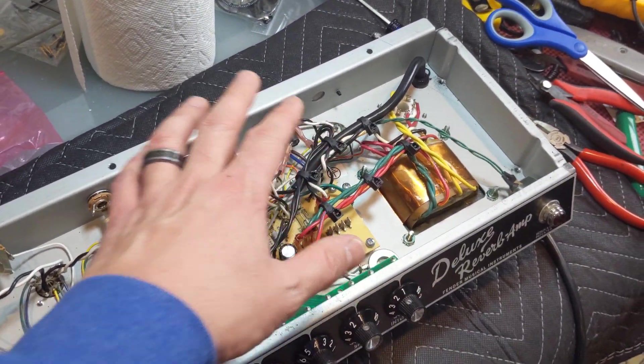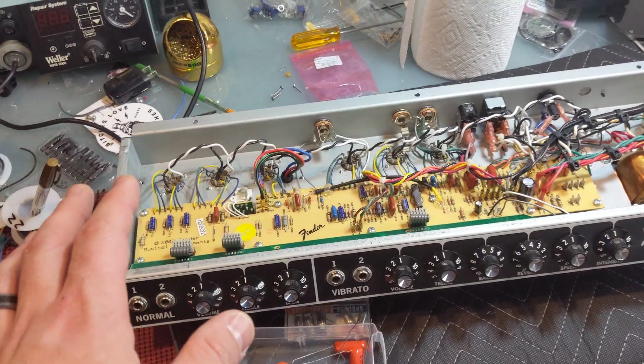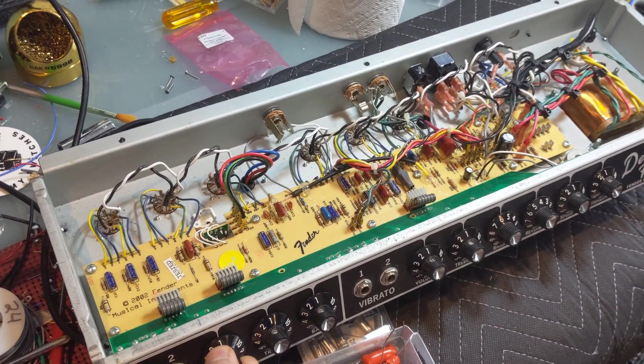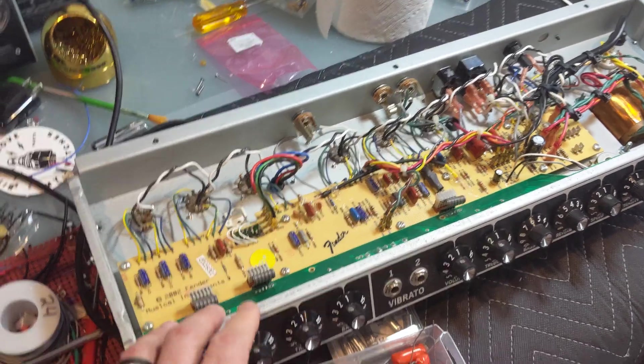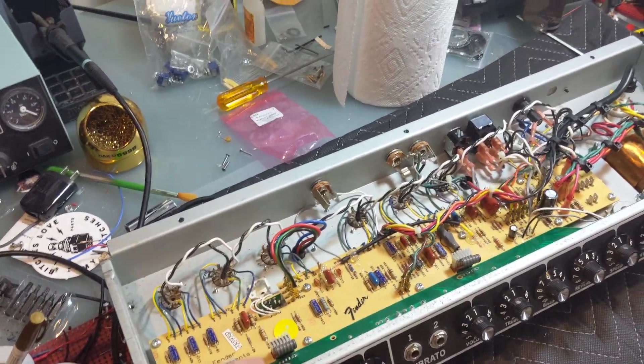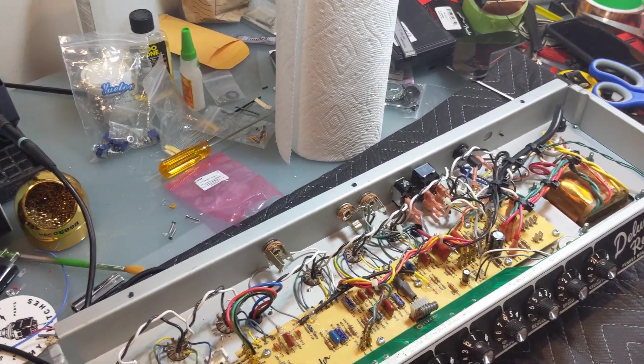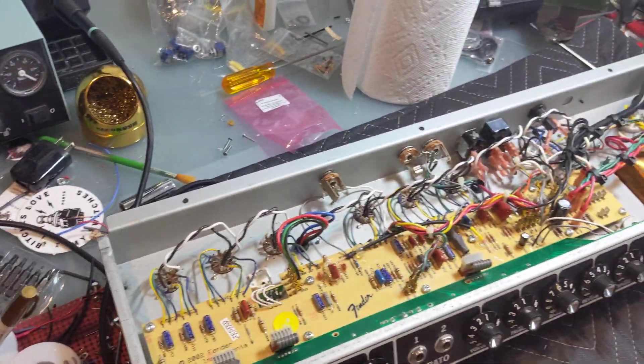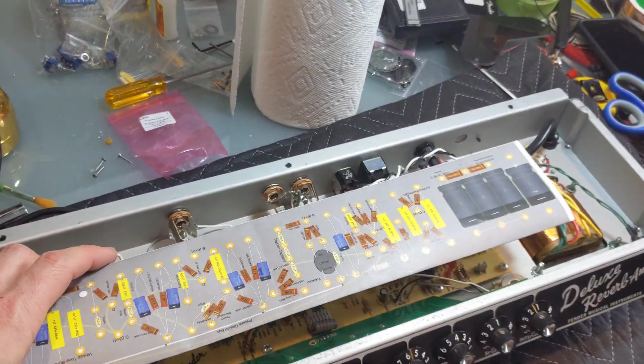The tube sockets were all worn out. This was a Guitar Center used purchase, and it looks like it had been gone through — the tone stack on the normal channel was changed — and it just made me uncomfortable. So ultimately I didn't sell it, but what I am going to do is rebuild it.